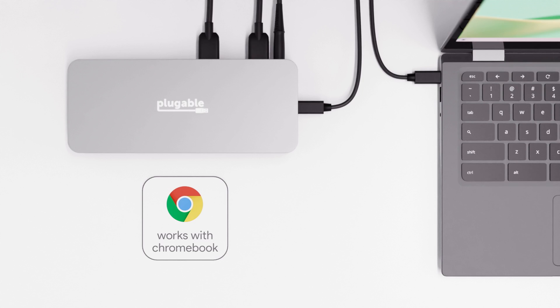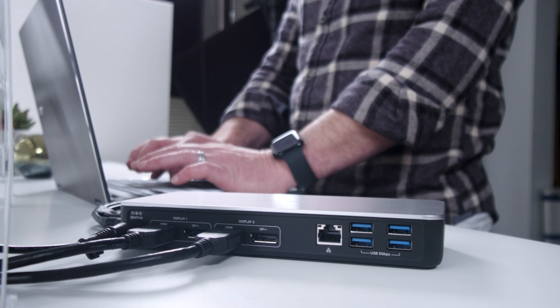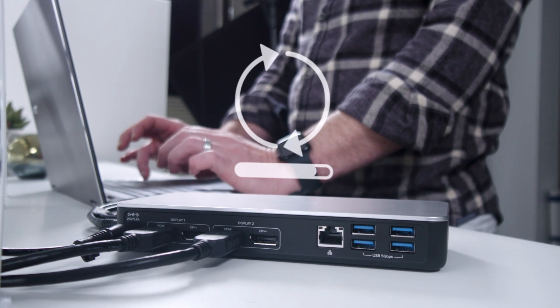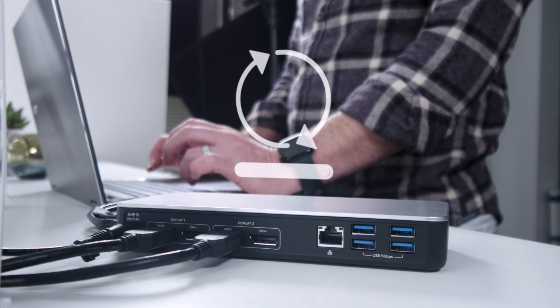For starters, Works with Chromebook is more than just a compatibility statement — it's also a pretty tough certification to acquire from Google. Any docking stations that carry the certification have been validated to ensure they will work seamlessly with current and future Chrome OS devices. The certification also comes with automatic secure firmware updates while connected to a Chromebook laptop, perfect for ensuring you always have the latest compatibility improvements and features.